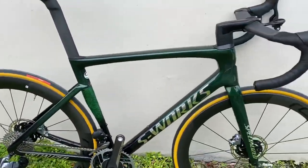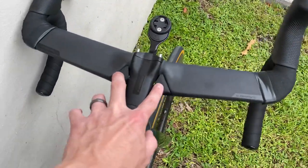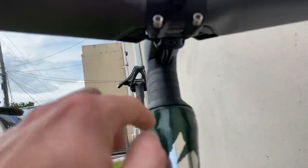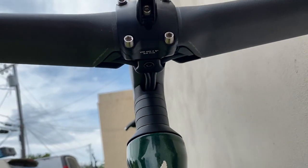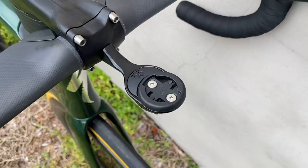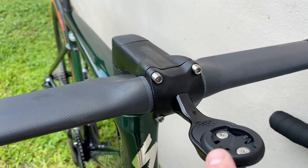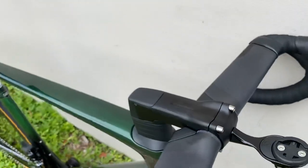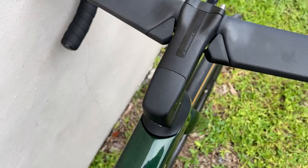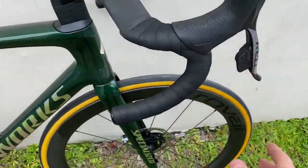On the front handlebar, these are the Specialized S-Works AeroFly 2 bars. You have two housing channels here to hide the cables — the brake lines run internally through the bar and integrate underneath the Specialized S-Works Tarmac stem. It has that proprietary Garmin, Barfly, and Wahoo mount on top, and underneath you can run a light or a GoPro. These come with titanium bolts. The only difference between this stem and the Venge stem is that the Venge stem was wider to fill the gap, so this is a lighter stem.